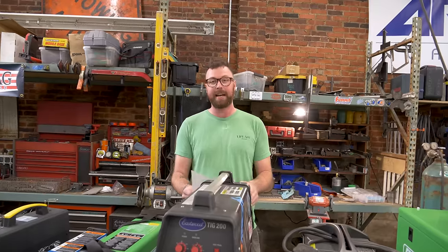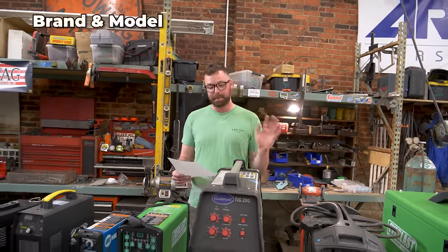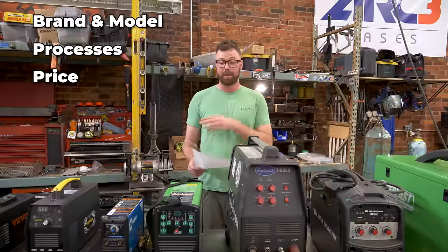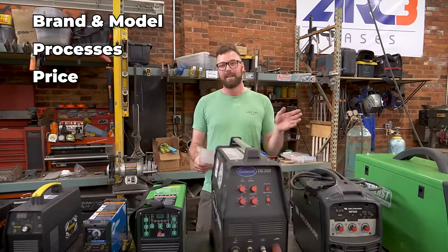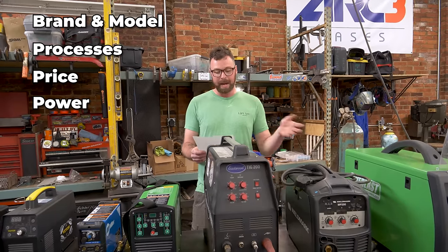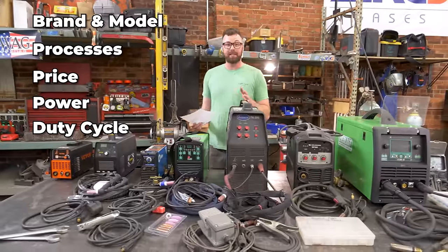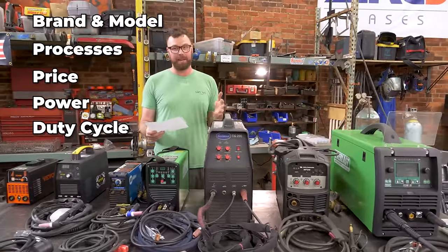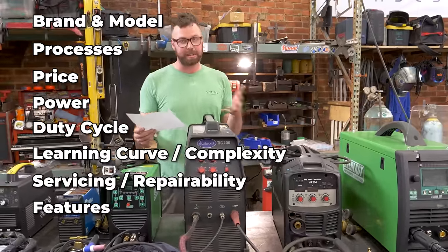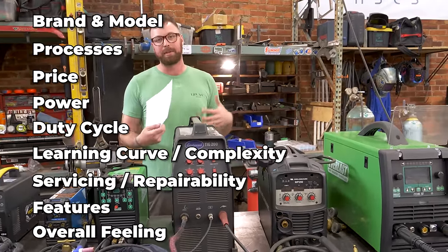I came up with nine categories which I will evaluate all these welders on: brand and model, the processes they do, price — whether if it's an older welder what it sold for originally, if there's a modern comp what it sells for now or what I actually paid for it — power amperage, rated thickness of metal it can weld, duty cycle, complexity and learning curve, serviceability, features and nice-to-haves, and then my overall feeling and conclusion about each welder.